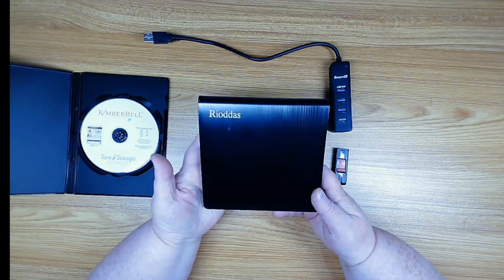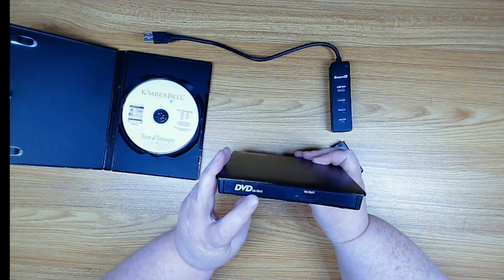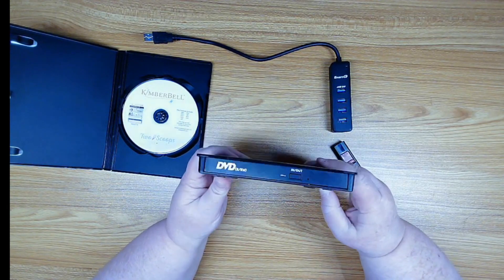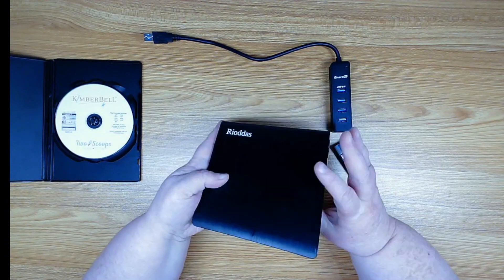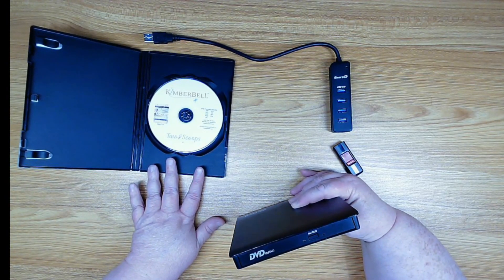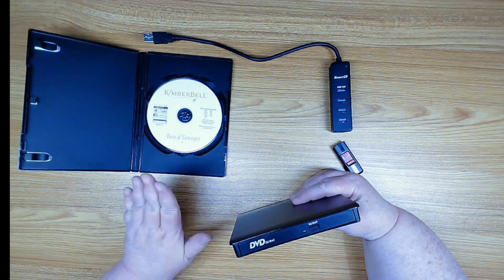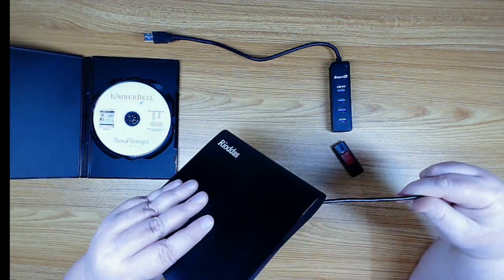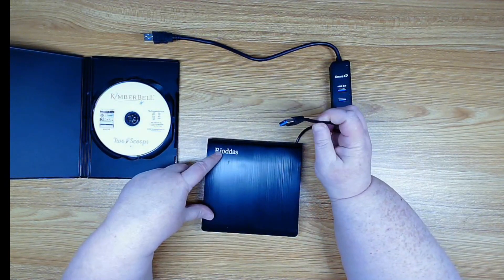If you have a new computer without a CD drive, again you can get one on Amazon. This is a portable CD/DVD writer — the RRW label means it can read and also write, so I can burn CDs or copy files with it too. These run about $20-$24 for a good drive. I love having my embroidery files on a CD rather than downloading them, because download speeds vary and it can take forever. This CD drive has its little cord hidden on the bottom — it's also a USB.